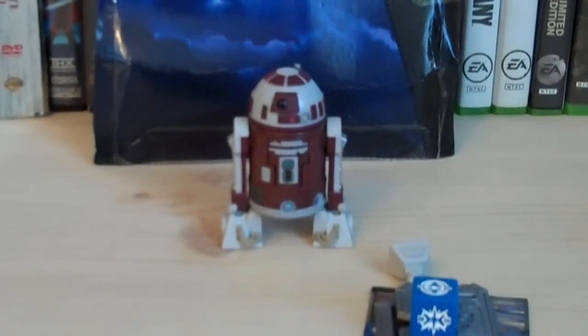This figure is currently out at Walmart stores, but it hasn't shown up at Target or Toys R Us yet. It is at Walmart, but I assume it will be in those stores in the next couple days or weeks. The retail price on this figure is $7.99.